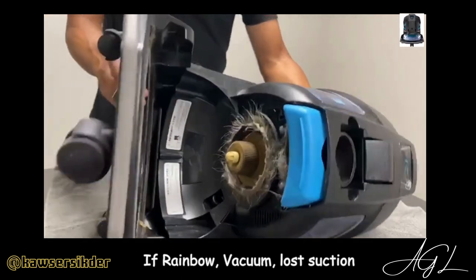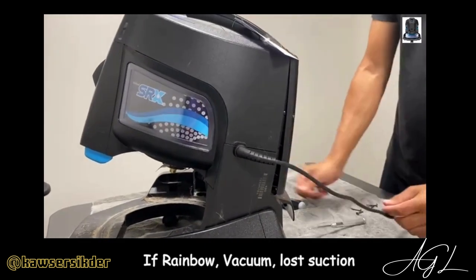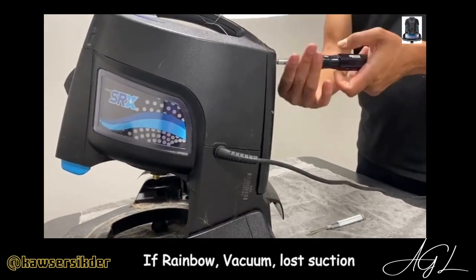It does have a HEPA filter, which if anything missed the water, it'll trap it right here. There's a total of six screws. I have one left on here, so I'll just turn it.